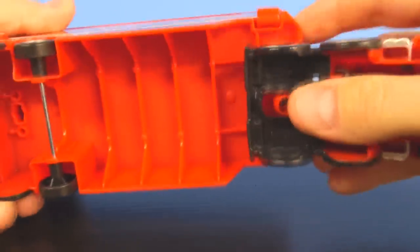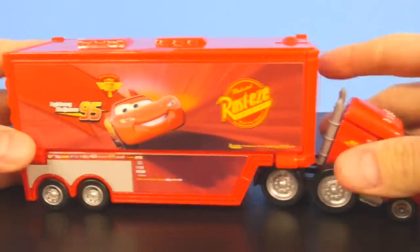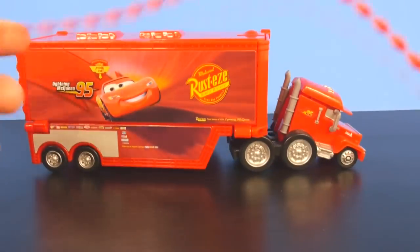You snap them in together, and then you can pop the top. It comes with one RIP Stick.